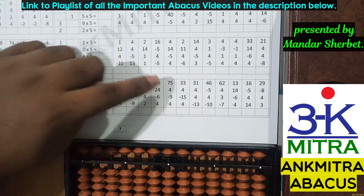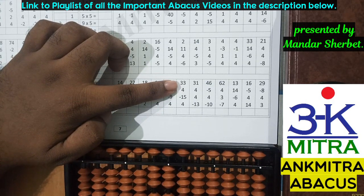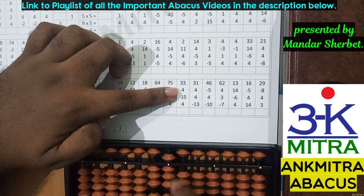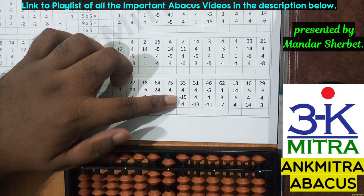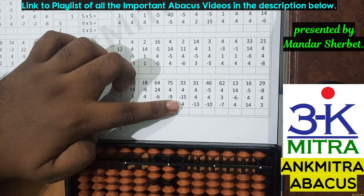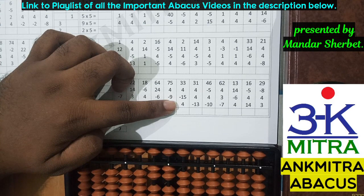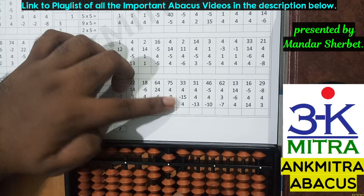One more sum from this row. The first number is 33. Next is addition of four — on the units place I don't have four beads available, so I'll use the small friend formula: plus five minus one. Next number is minus 15 — subtract one from the tens place and five from the units place. The last number is addition of four on the units place — again we use the small friend formula: plus five minus one. The final answer is 26.